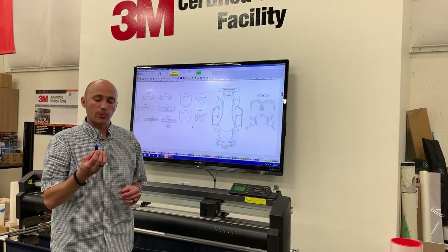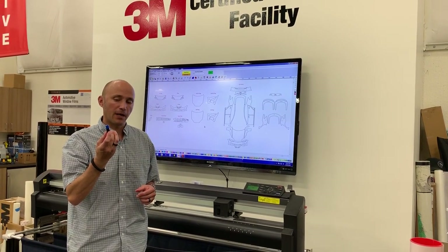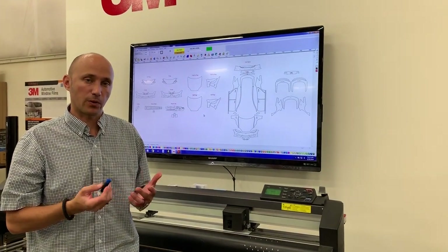So we're back again. This is Todd with Interwest Distribution. We just set a new blade holder and blade up for cutting paint protection film. Now we're gonna go ahead and put it in the plotter and do a few test cuts to make sure our depth is all dialed in.